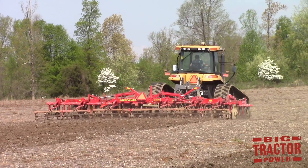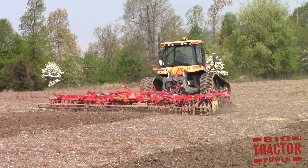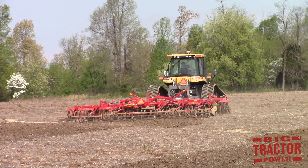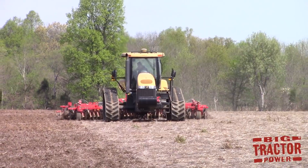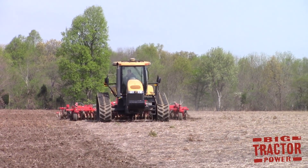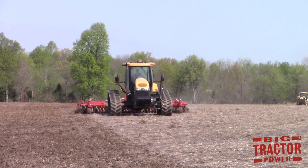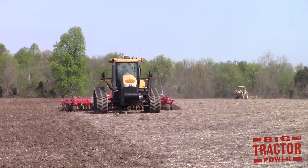The 25 foot Sunflower 6630 Sabre working in this video is operating in Western Kentucky on springtime tillage ahead of a corn planter. There are five different models of this vertical tillage tool available from Sunflower, ranging from 21 feet 8 inches all the way up to 32 feet 8 inches, and all of them have a 15 foot 4 inch transport width when running down the road.